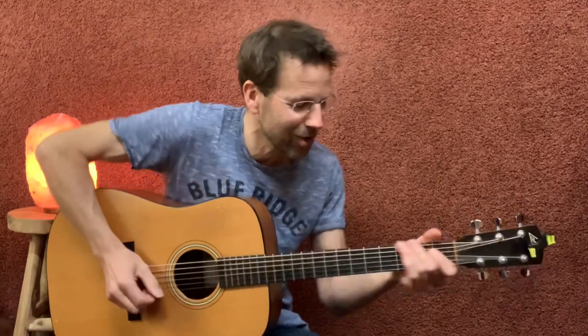Hi folks, Klaus here from Guitar Habits. Today we're gonna do an open blues lick in the key of E. Let's go!